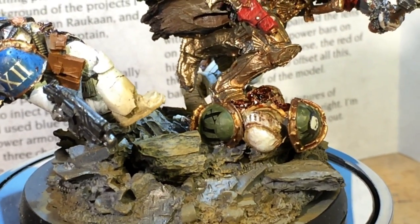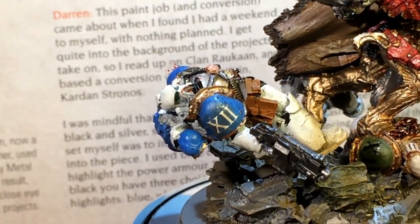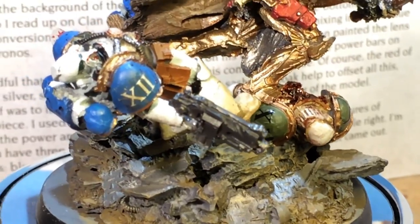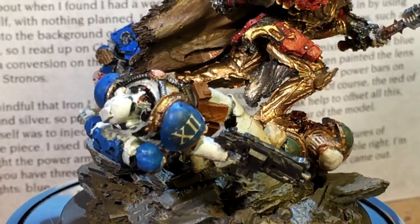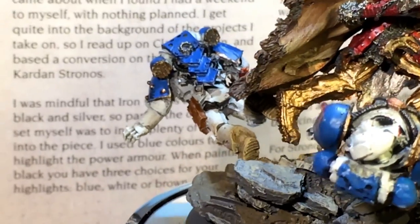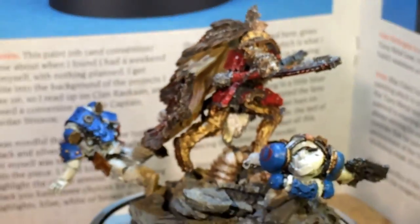With Balthazar Gold for the rims. I also used Brass Scorpion for the rims of the World Eaters. For the feet, I tried to make the feet look like the Forge World painted model. AK Interactive has some dark earth pigments that I dry-brushed on, then locked in with some white spirit.